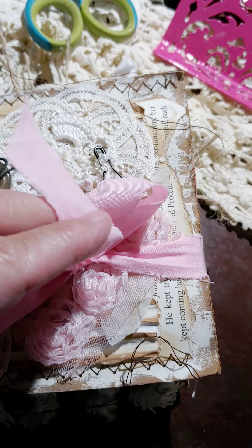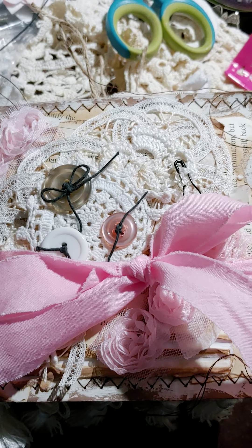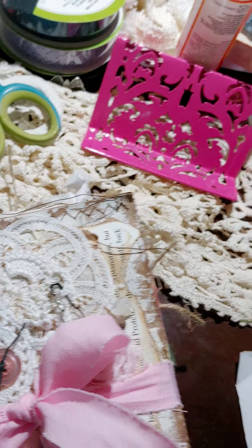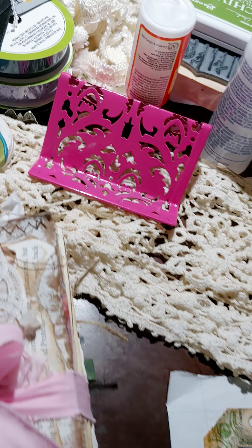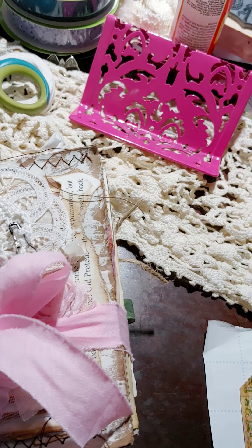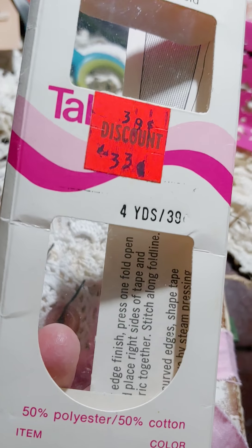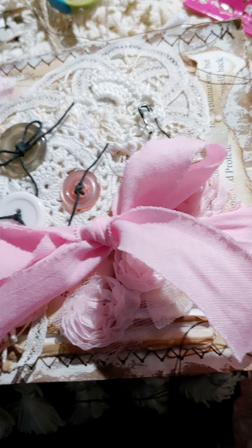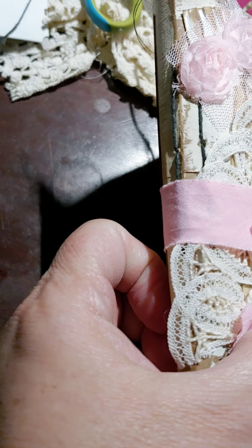There are two sections of the pink flowers — this is vintage. In fact, I believe the package said 33 cents. That was out of my stash of vintage laces and seam bindings. There are two signatures and you can see that they're sewn in right there.